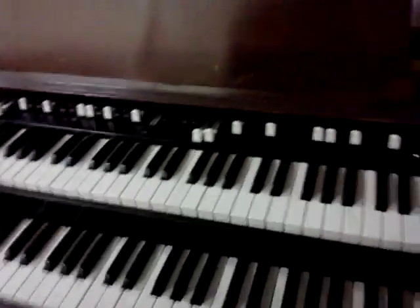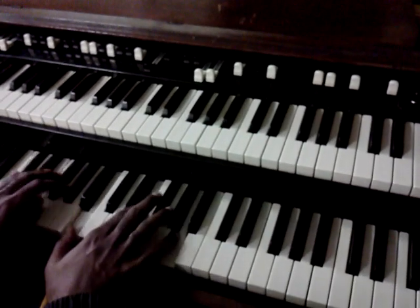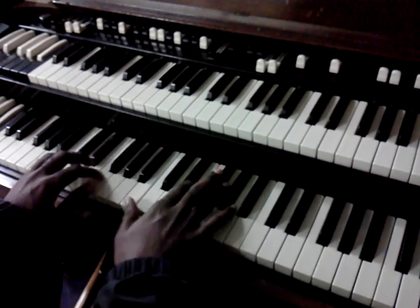Just hold it, don't press anything in the middle. Make sure you can see my hand, okay baby? You've got to be able to see the whole organ. All right, here we go.